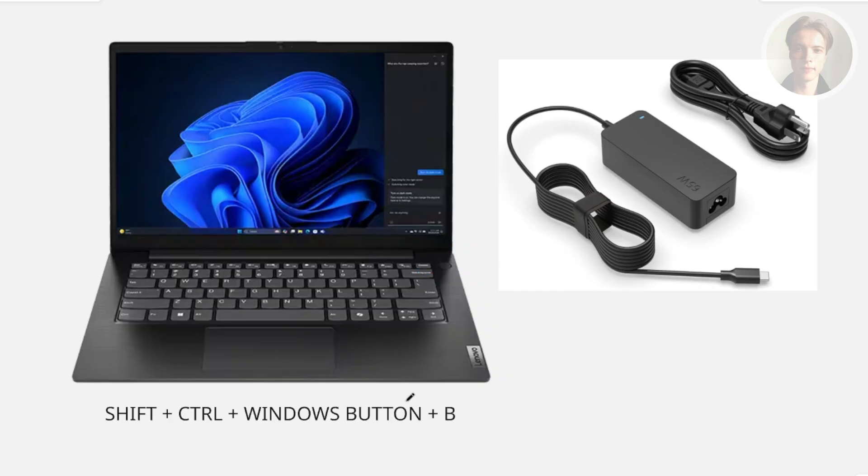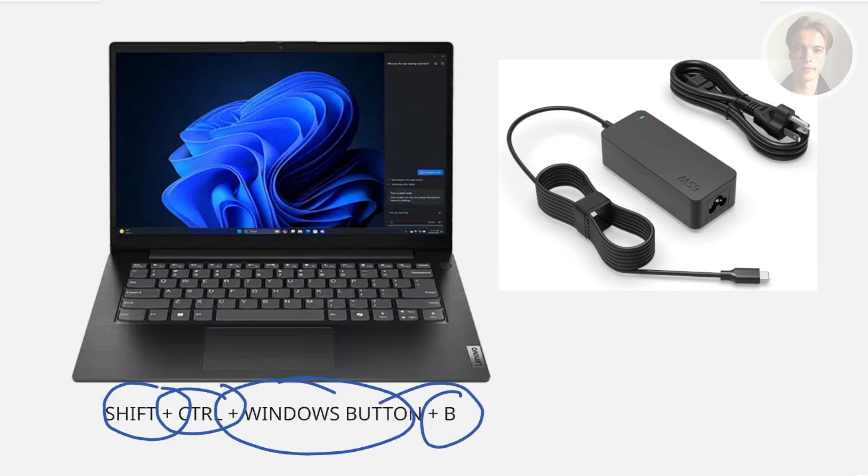If that doesn't work, you could try resetting the GPU. Press the Shift key, Control key, Windows button key, and the B key on your keyboard all at the same time. Hold this for a few seconds until you notice the screen on your laptop actually flashes. That's an indication that you've reset your GPU.